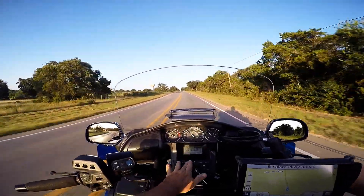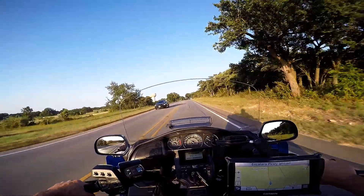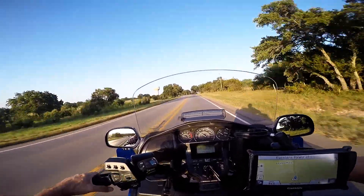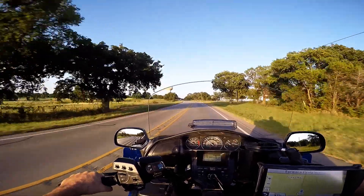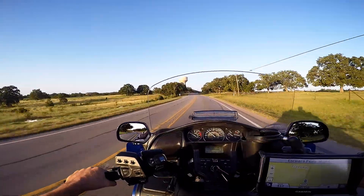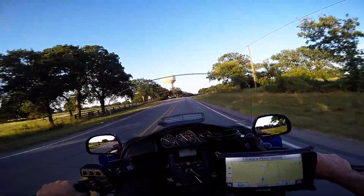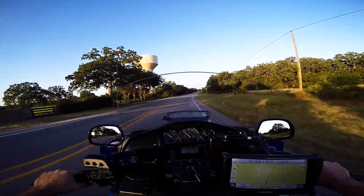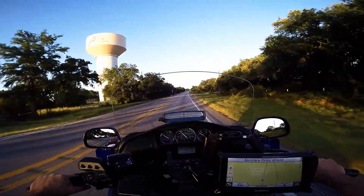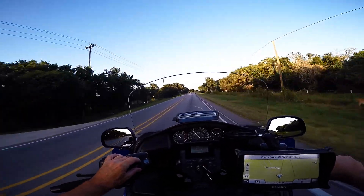The temp is 86, so it's cooled off a bit. It's supposed to get up to like a hundred this week, which will kind of suck — but oh well, it is summer. Anyway, that's all for now.